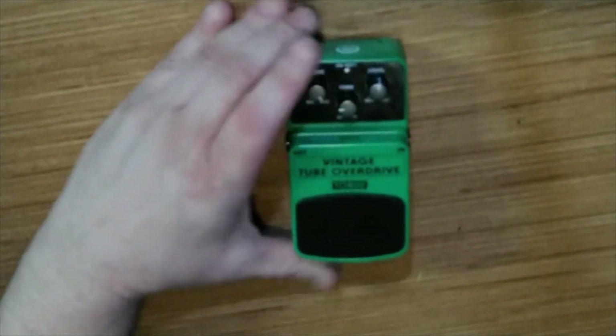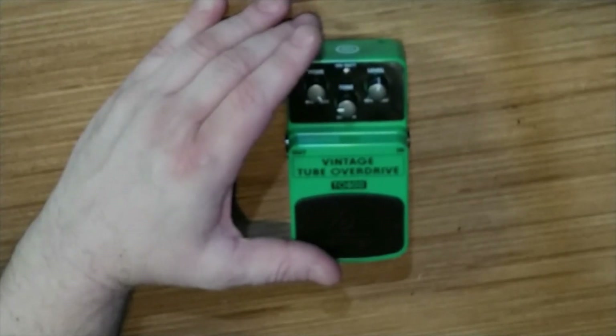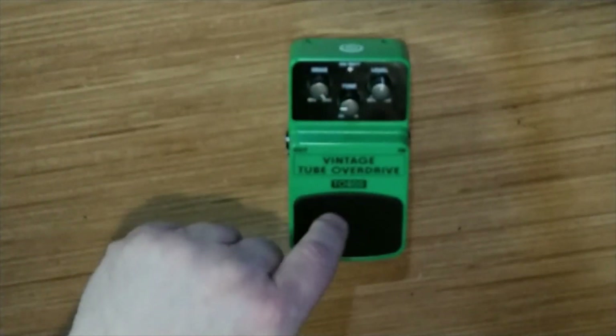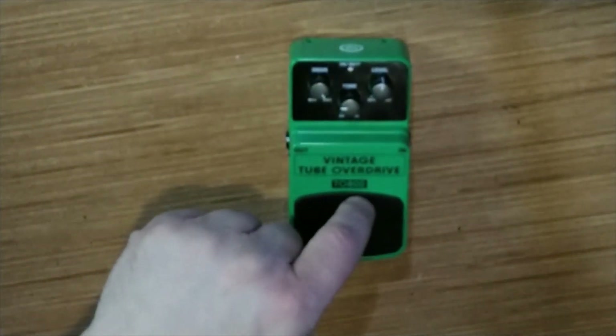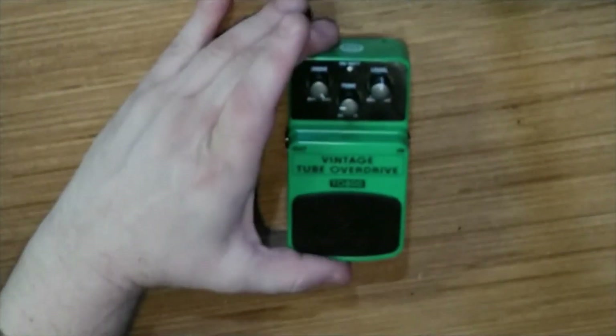We have several others we're going to be reviewing, including an octave pedal and an EQ pedal. We can also do a side-by-side comparison with this one and another type of tube overdrive down the road. If you're into pedals, stick around — we're going to be going over these quite a bit more. If you made it this far and enjoyed yourself, smash the like button, consider subscribing and hitting the notification bell so you'll know whenever we post another video.